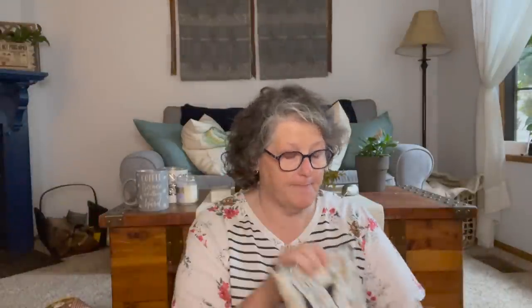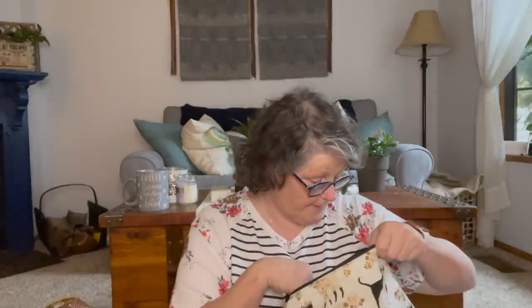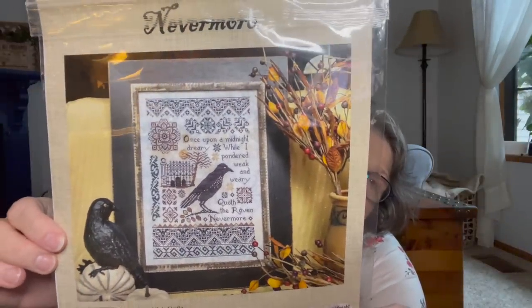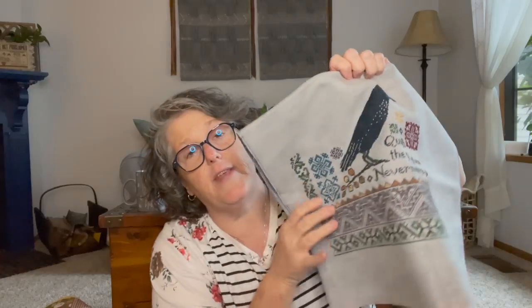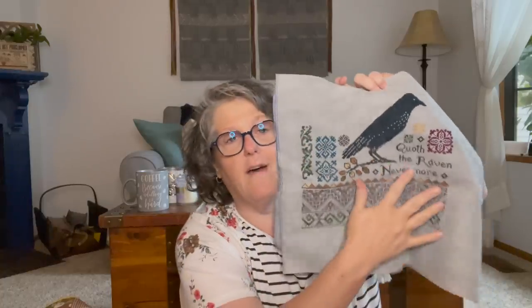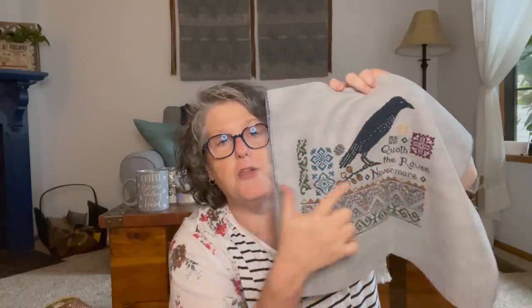In my ever tote bag with the black cats, I am storing my Nevermore. I have put this away for now and I'll show you what I'm working on currently, but I'm working on this Nevermore and I'm about halfway. I figure I better show you where I'm at. This is the stopping point — I have completed the bottom half, at least the bottom half. Two pages are complete.